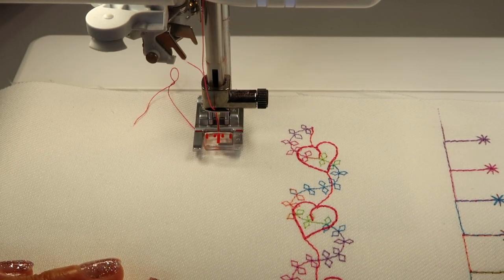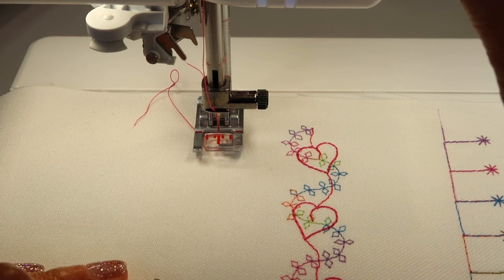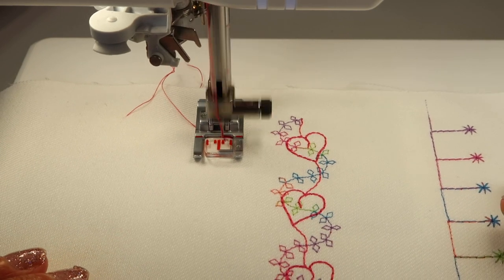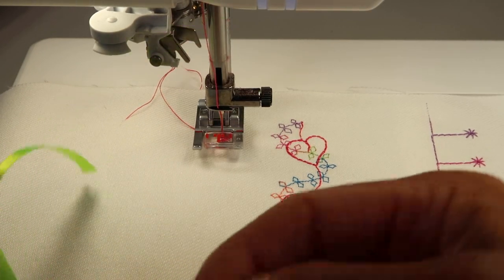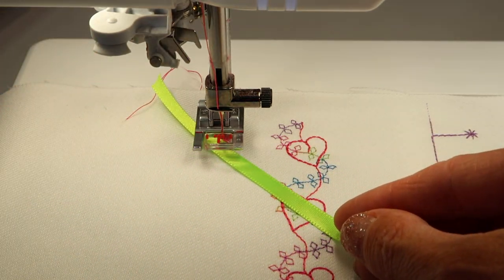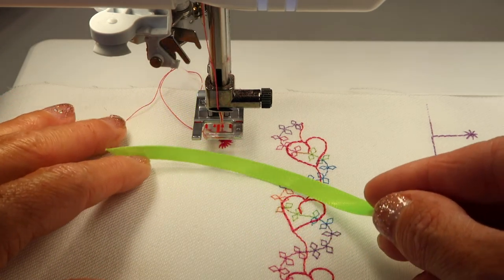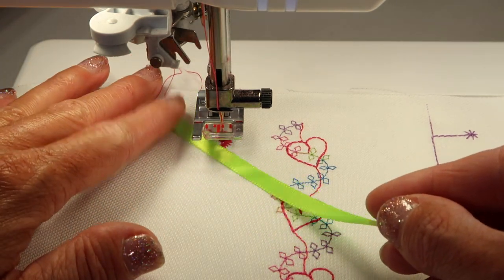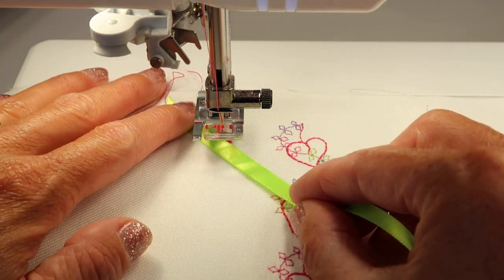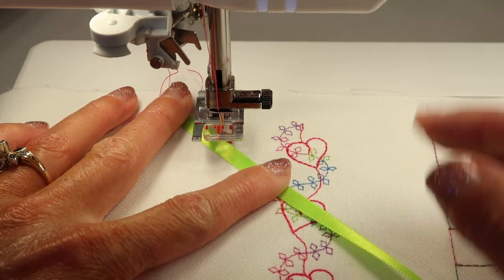Let's go ahead and start. We have foot 2A on — I'm going to push the start stop button and let it stitch off to the side. Then when it stops and the foot comes up, that is when we're going to place our ribbon at that same angle. I'm going to lift the foot up just a little bit higher with the button — make sure you only touch it one time, because if you touch it again, that needle comes up. This is where you place the ribbon at that angle, making sure it's snugged well right up against the needle.